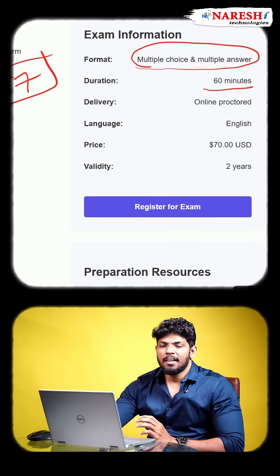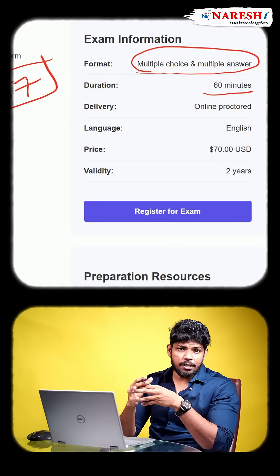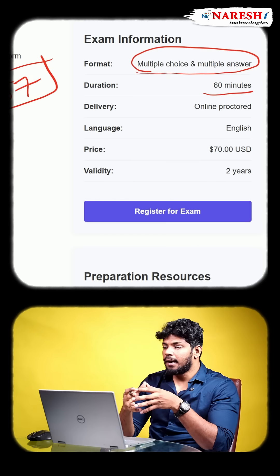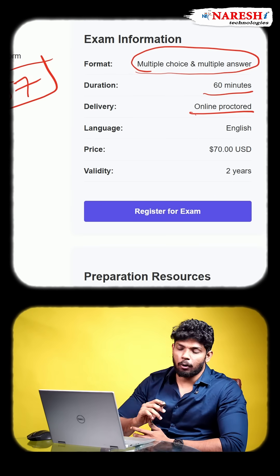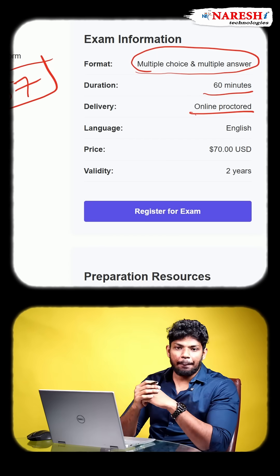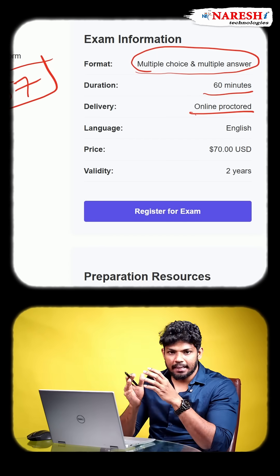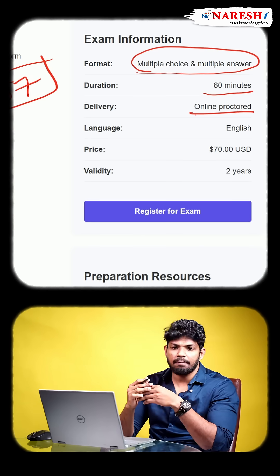The time is going to be 60 minutes, so for each question you are going to get about one minute — that's very good time to answer the questions. The examination is completely online proctored, meaning you don't need to go anywhere. You can sit in your room with your laptop, but make sure no one is present in your room while you are writing the exam, and read the instructions very carefully.